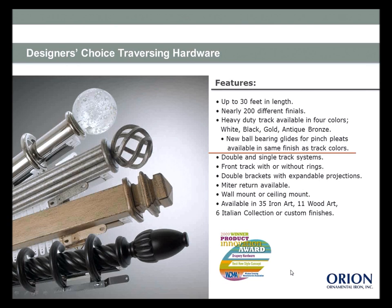For the heavy duty track, specify the color — now offered in white, black, gold, and antique bronze. You won't be choosing an aged bronze traversing system and end up with a white track peeking through. You can get 16 feet of track without a splice, up to 30 feet with a splice on the track — not on the fascia. For long widths, keep UPS and freight size limitations in mind. Cord pullers and safety tension devices are included, plus heavy duty brackets.